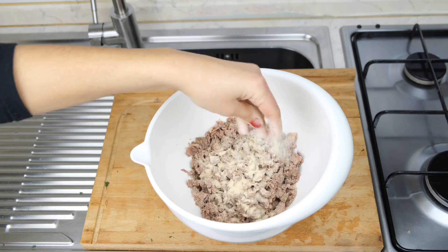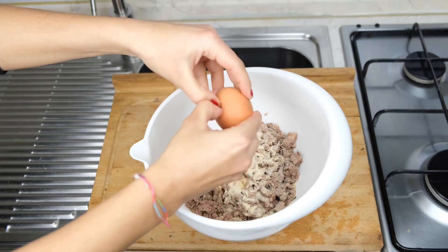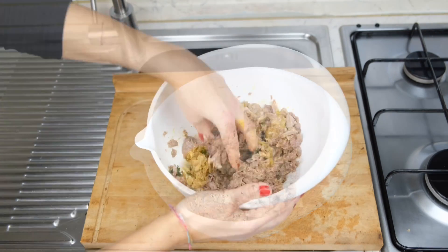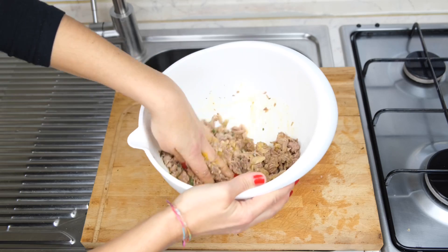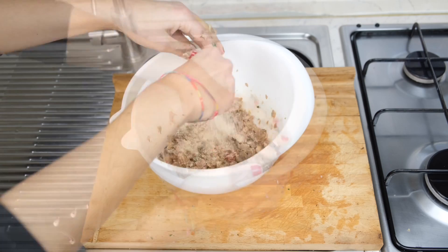Coming back to the recipe, I put the meat chopped, salt, breadcrumbs, and one egg — if you want you can add one egg more. It's time to mix, and I do it with my hands. I like it — for me, cooking involves all the senses, even the touch. While I'm doing the preparation, I adjust with a bit more breadcrumbs.